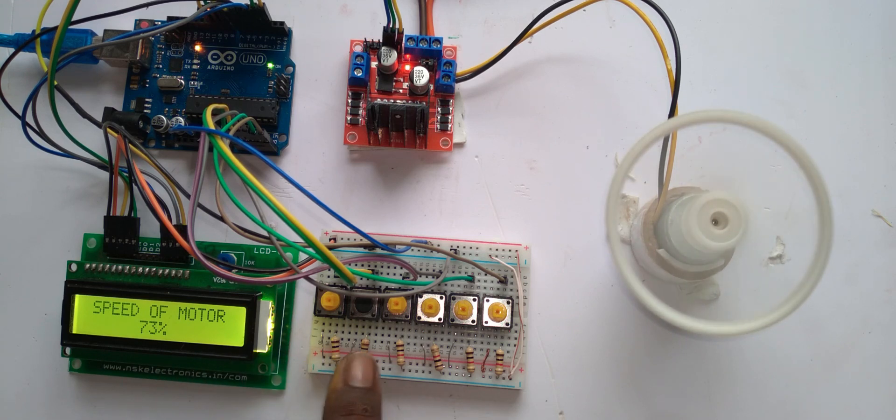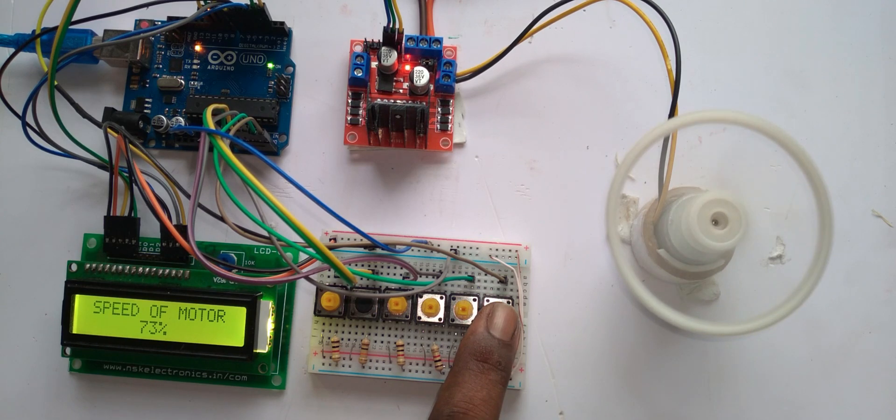So this may be about 73%. I can go directly by pressing this button to 100% speed. The motor is now running at the highest speed level.